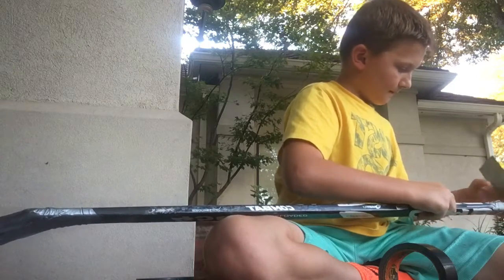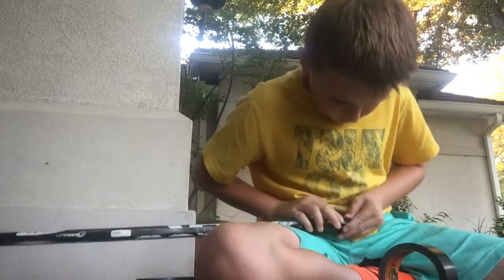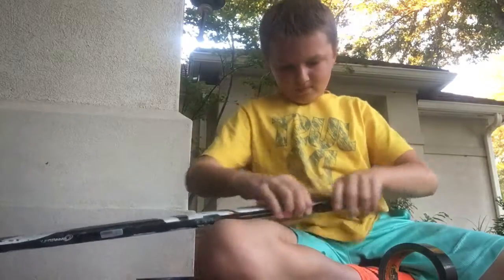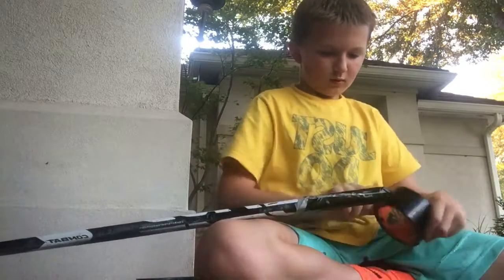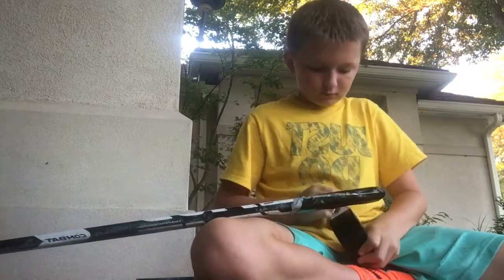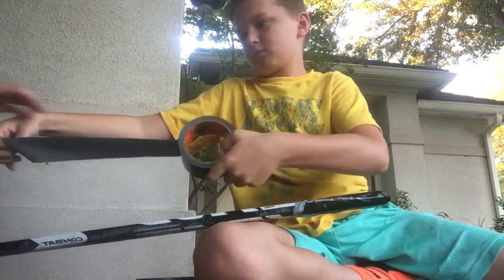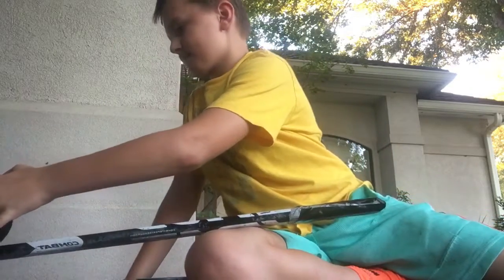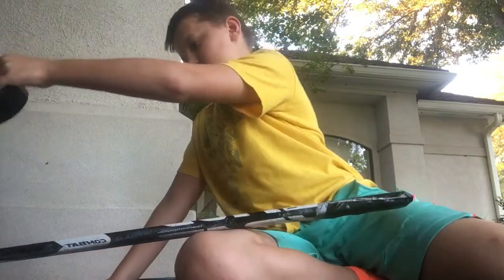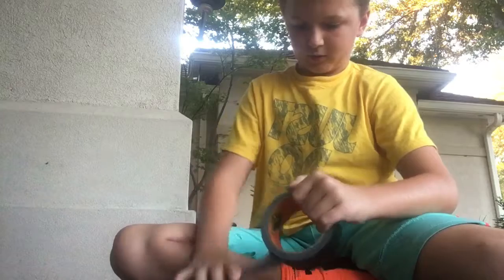So we're going to cut one kind of like this and put it around the back end. I'm probably not going to make a live tutorial, but I probably am going to do a piece of the video.